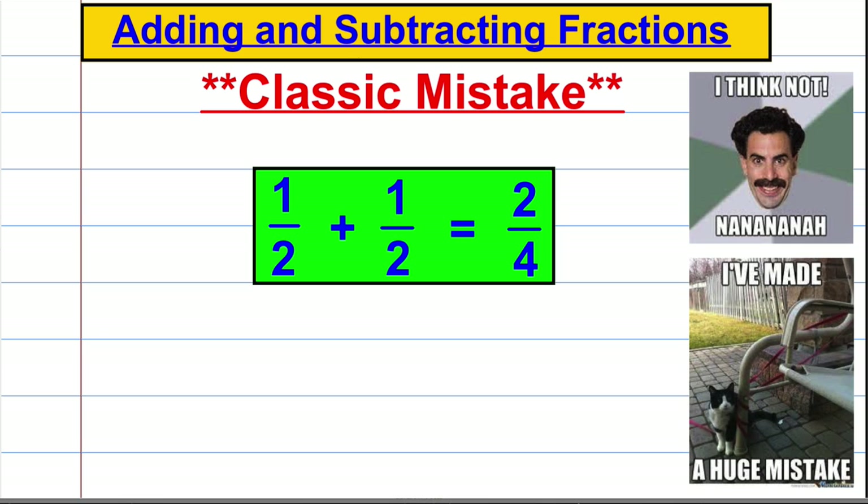Before we start I would like to point out a classic mistake. If you have a half and you add a half, it's very tempting to just take the numerators — the top numbers — and add them to get two, and then take the denominators — the bottom numbers — and add them to get four. So you'd get that a half plus a half equals two quarters. That's wrong. You can't just add the tops and bottoms of fractions.